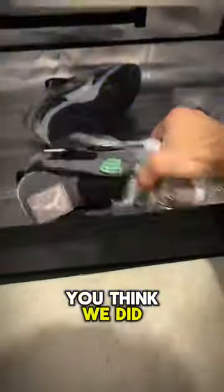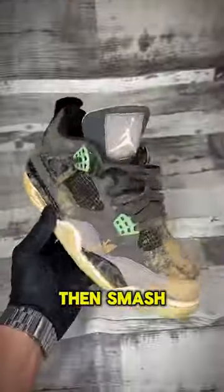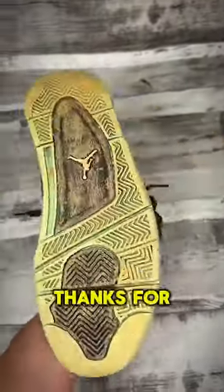As always, we really appreciate your feedback on these videos — let us know how you think we did. If you like content like this, smash that follow button because there's loads more on the way. Thanks for watching, I'll catch you in the next one.